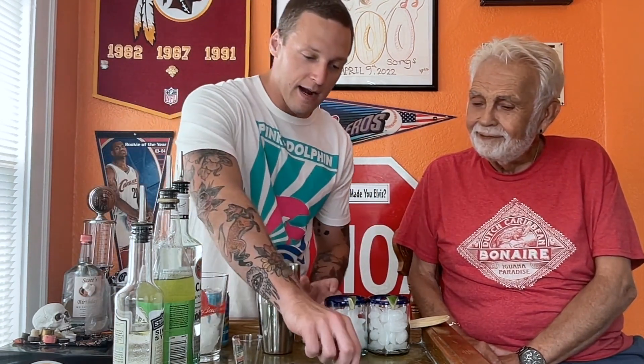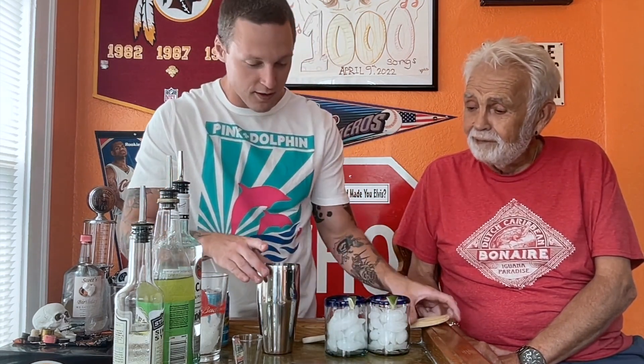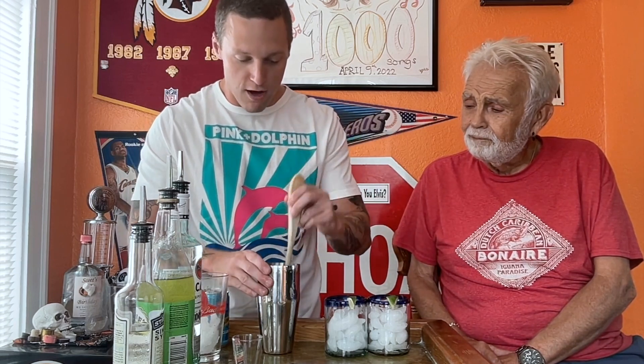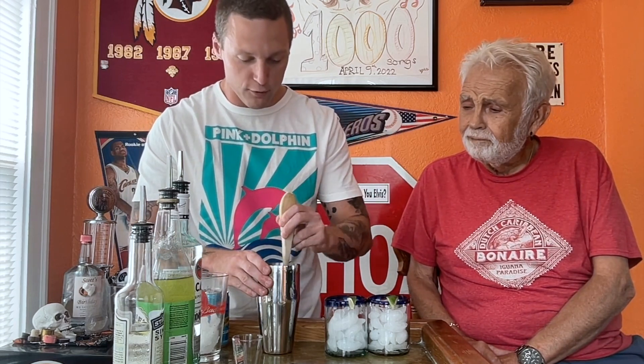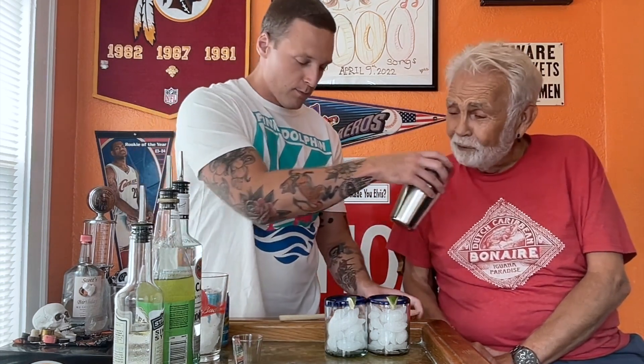So we're going to start off with our mint, and I'm just going to grab a handful of it here. I'm going to get like four good leaves, smack it a couple times to help release that aroma. You're going to want to muddle the mint, but not overkill it — just kind of bruise it so that flavor and that smell starts to pop out. You can smell it. Oh yeah. Smells good. Perfect.